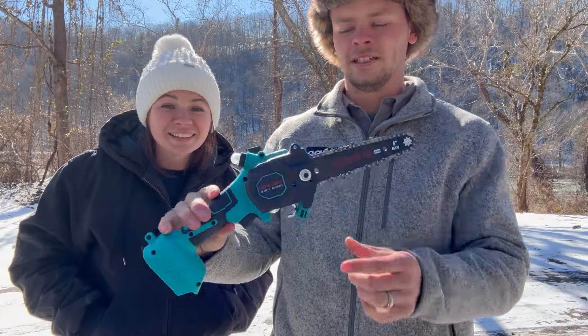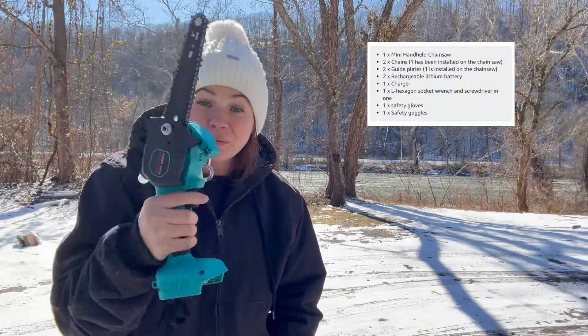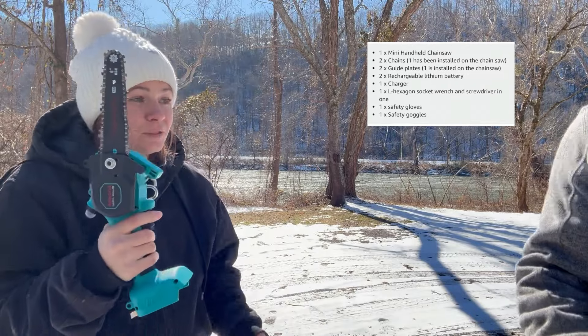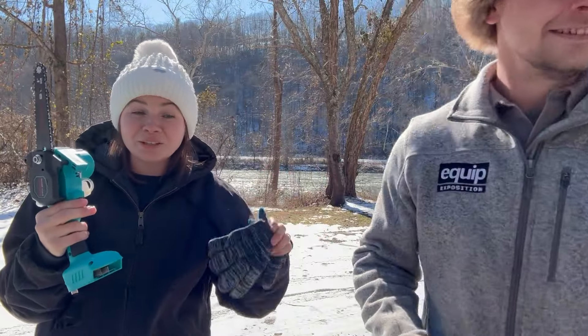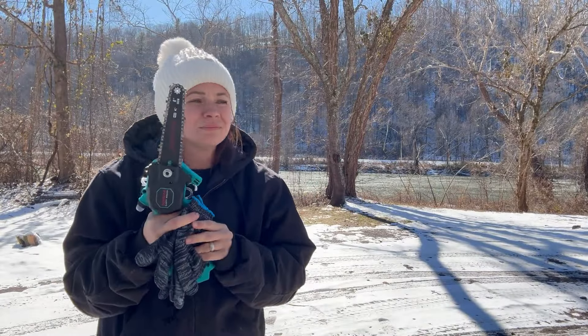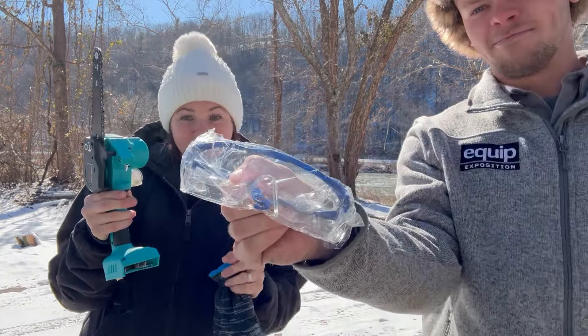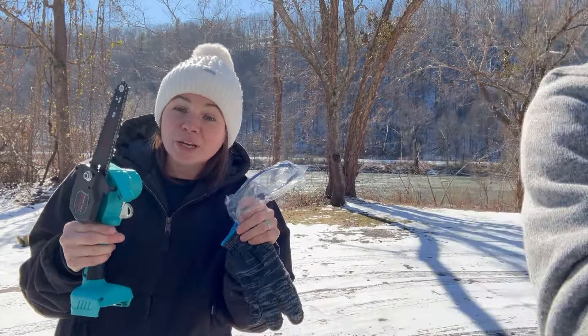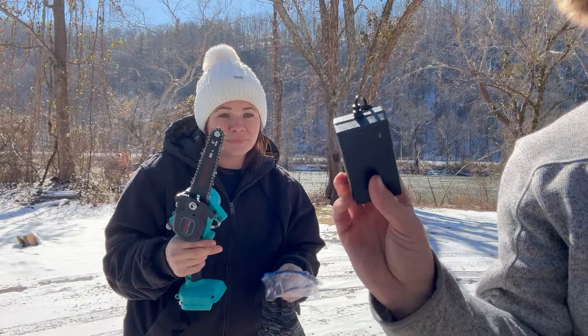So let's see what this came with. Obviously you've seen that little handheld chainsaw — it's one-handed use, 2.7 pounds. It came with a pair of gloves, which this time of year you definitely want. A pair of safety glasses, which you always need when you're running any kind of equipment, especially a chainsaw. It came with a charger.